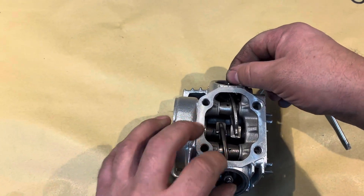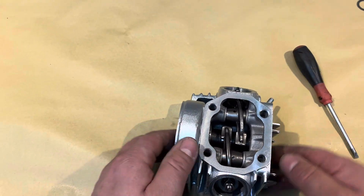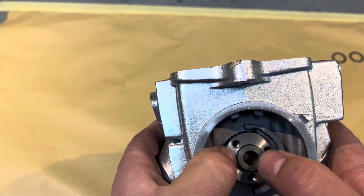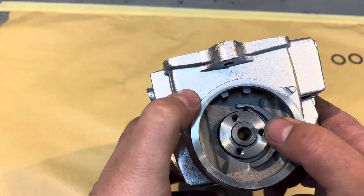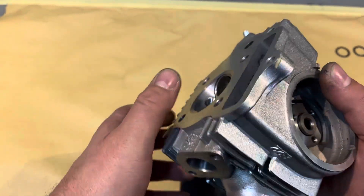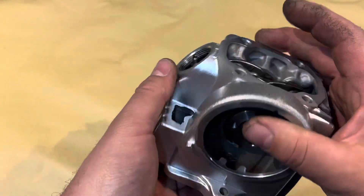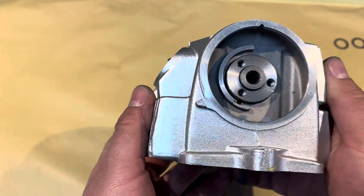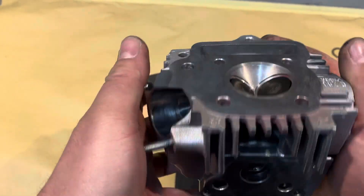We're going to leave the valve clearances very slack. When the head goes on, we're at no risk — we're going to time it up first. We do that because in case you time it up wrong and just turn it over, you're less likely to do any damage without the valve clearances set. There'll be loads of room in case there is an error. That's it — head is now complete, ready to go on.